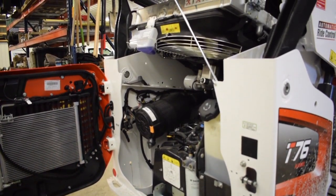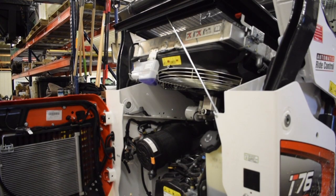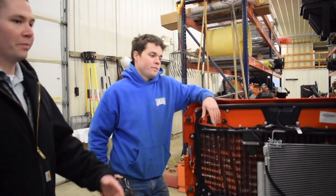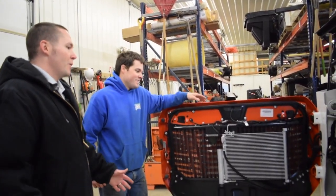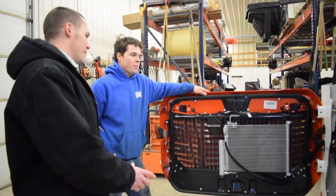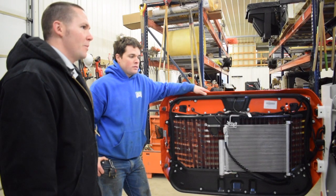On service intervals, you've got 750 hours on oil changes now. You don't even have to do the first 50-hour service — it's already done before you get the machine. For most guys, this is going to be a once-a-year thing. You don't want to leave it in there for multiple years, but even if you have a busy year, you're probably not going to go over the intervals. Besides filters coming down in cost, you have to change them much less. It's a big upgrade for a lot of people.